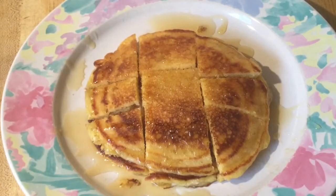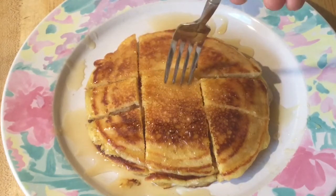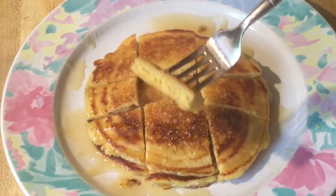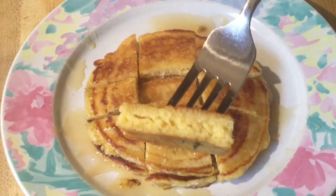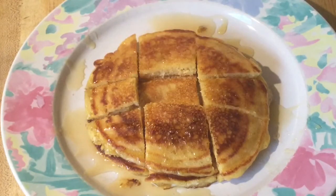All right, let's give these hoe cakes a try. I'll take this one — look at that nice yellow golden color. Tender. I'm in cornbread heaven. Y'all are definitely going to love this recipe. You can serve it for lunch or dinner. This is yummy.